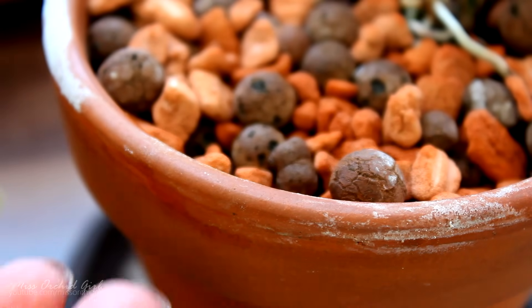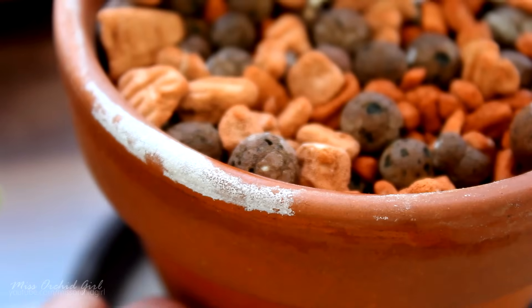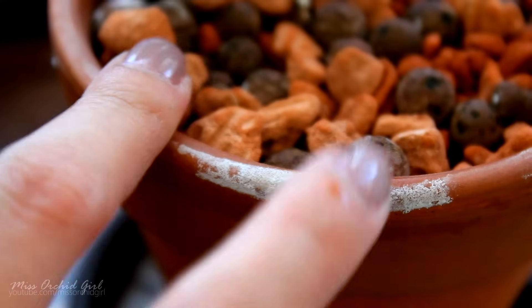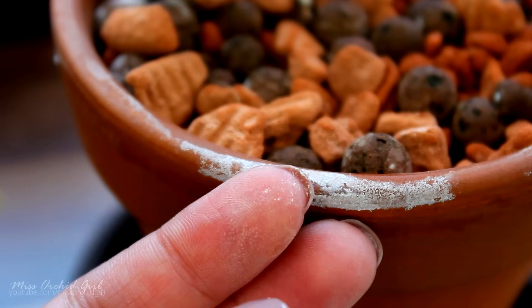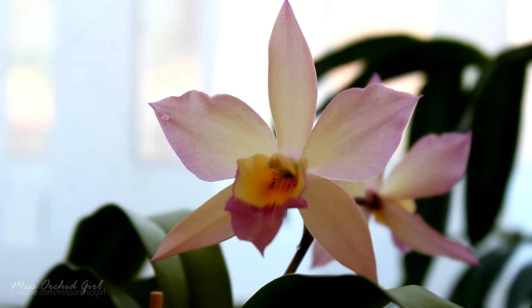I would say this is salt deposit more than anything else. It's not fungus — it did not react to the hydrogen peroxide. And also it's hard to the touch, kind of powdery. It's just some salt deposits. Thank you guys for watching and for commenting and giving me ideas of stuff that I might find with my orchids.